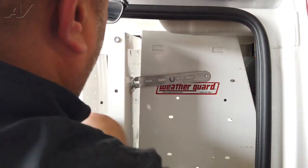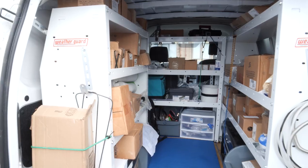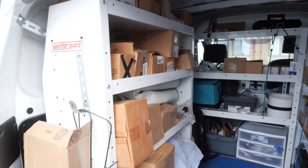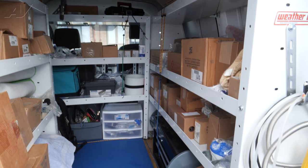With the bolts secured down, the shelves are successfully installed and can be loaded up with parts. If this installation helped you, be sure to like the video and subscribe to our channel.